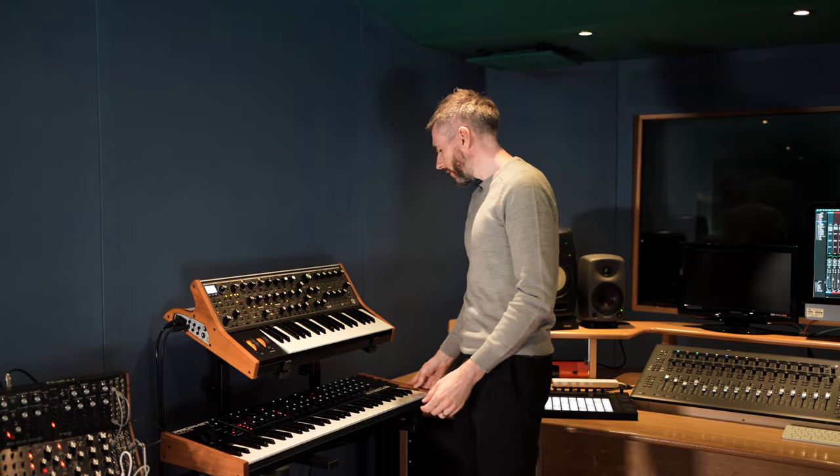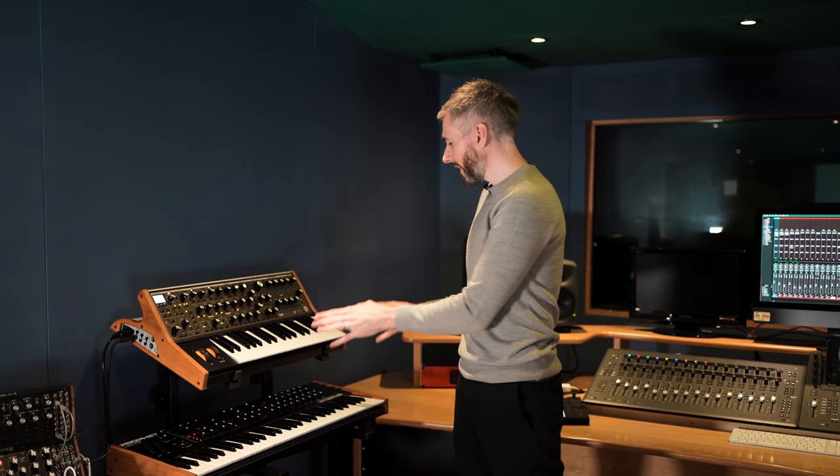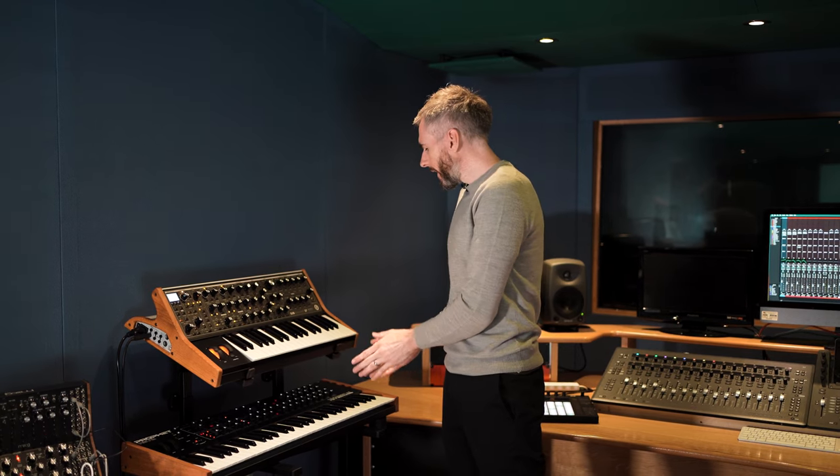The one below it here is the Sequential Prophet Rev 2, which is my favorite synthesizer of all time — I actually have one of these in my home studio. It's a standard keyboard-based subtractive synth, but you can create a wide variety of different sounds. It's a really fun instrument to use.